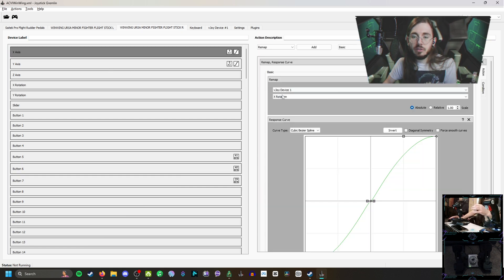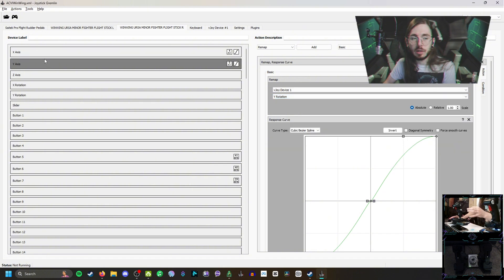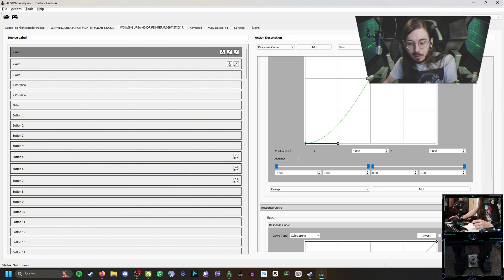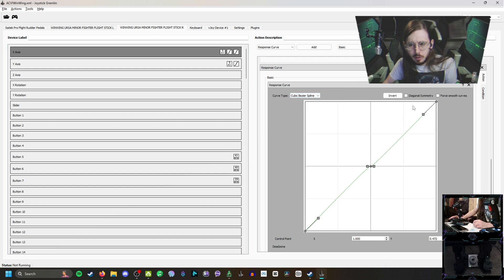For the right stick, you have to choose X Rotation and Y Rotation for the X and Y axes — if you don't, it's going to show up as the exact same input. This is the only way to separate them inside Steam and any other game that recognizes this kind of interaction. Make sure X and Y Rotation are set up for the right stick's axes. Once you get the basic portion set up, if you want to mess with sensitivity and curves, go to the Response Curve option, click Add, and it'll bring up the curve editor. I personally go with the Cubic Bezier Spline over the Cubic Spline.